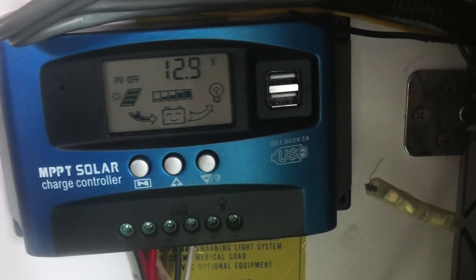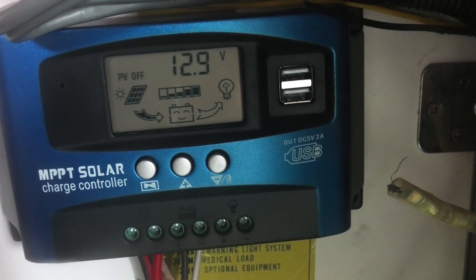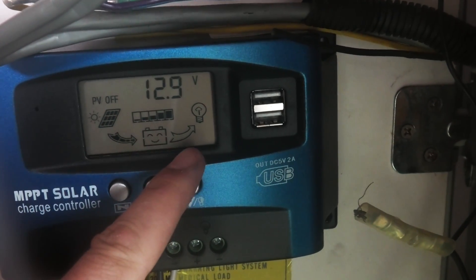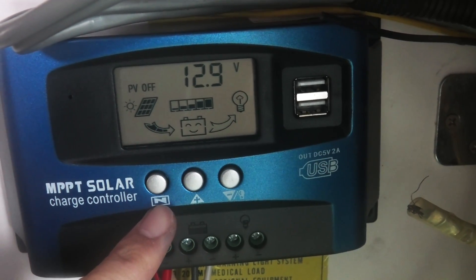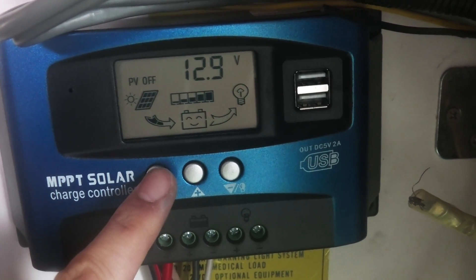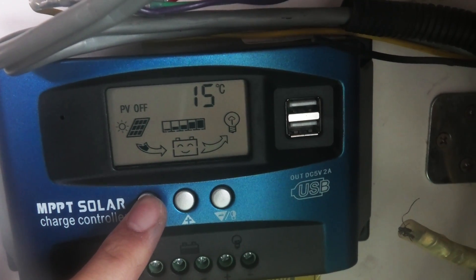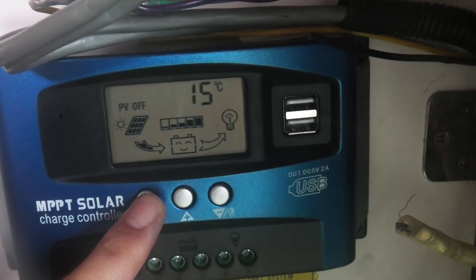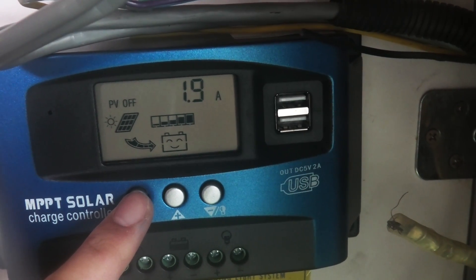As you can see, the solar panels are currently charging the battery, there's no load, and that's why there's no moving arrow. This button lets you scroll through the menus. As you can see in the top right, it's 15 degrees Celsius and I'm getting 1.9 amps currently.